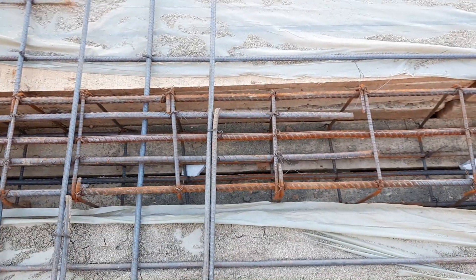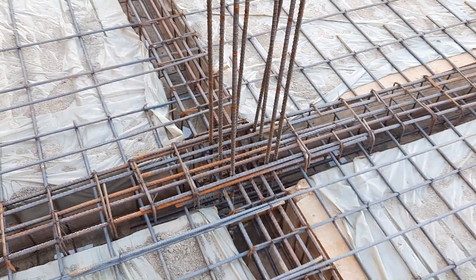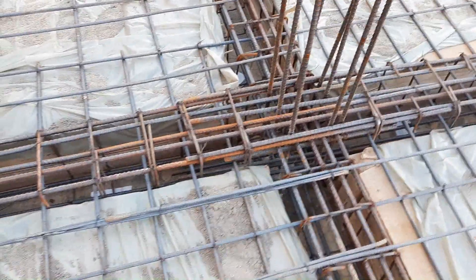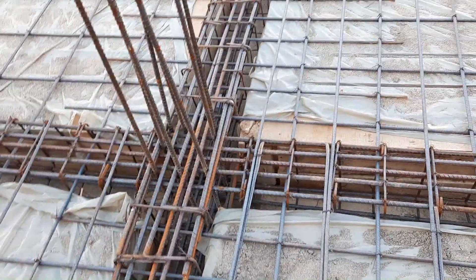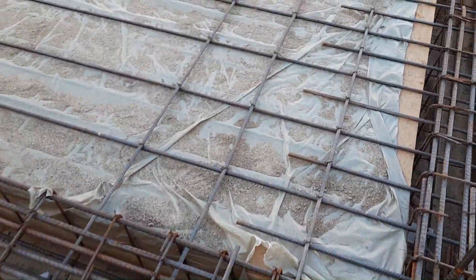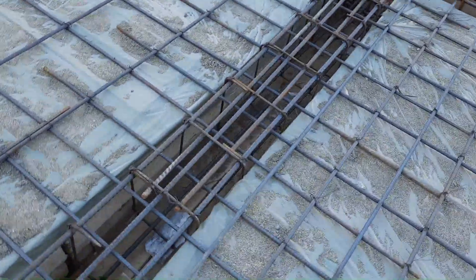This is the wrong design of the beam for this commercial building, and this project will fail after some time. Also, you cannot see any development length in the beam — it's free, they don't provide any development length. So everything is wrong in this beam design.